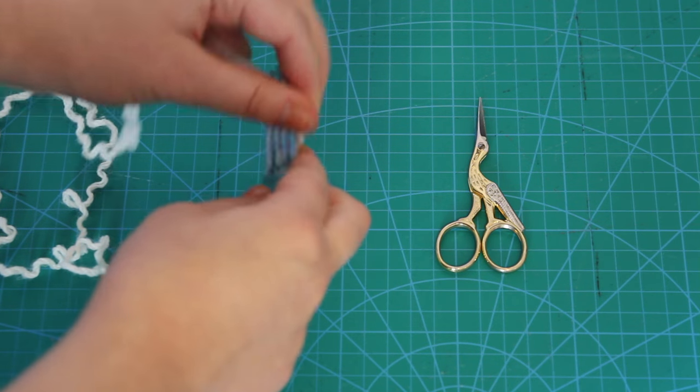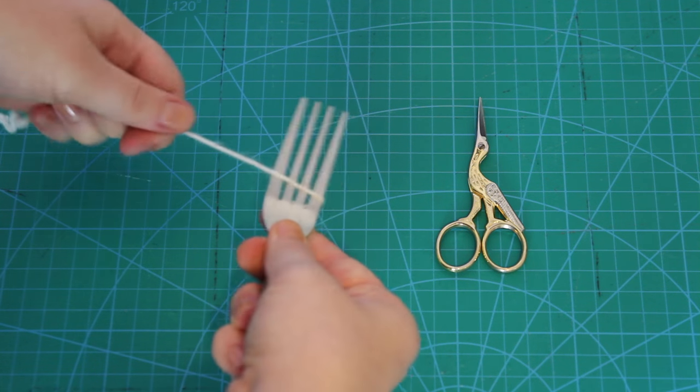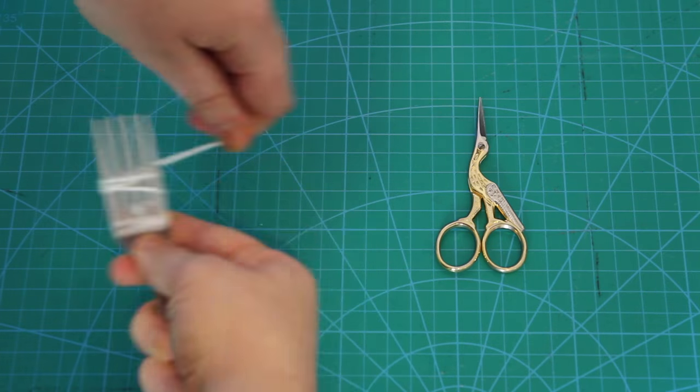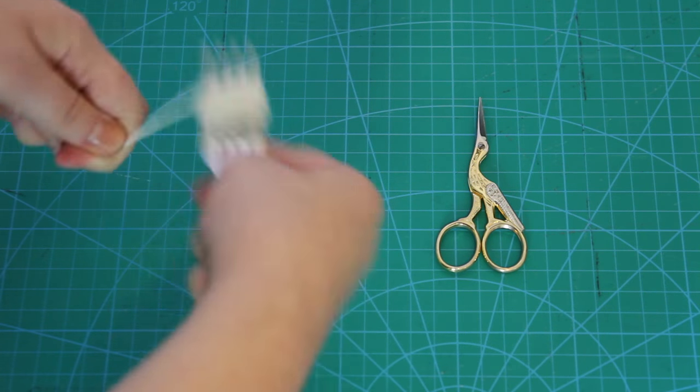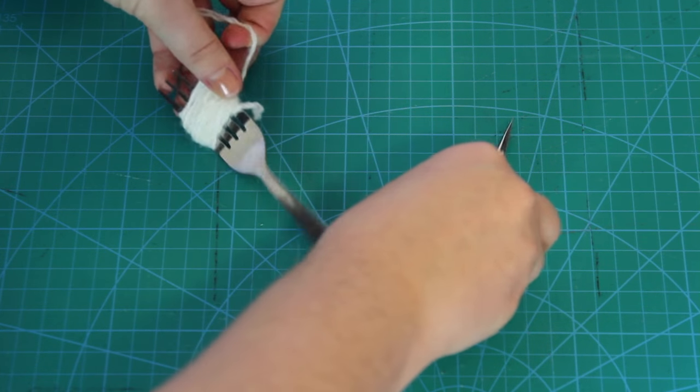To make a pom pom, first I wrapped some yarn around all the prongs of the fork 35 times. You would increase the amount of times you wrapped the yarn around the fork for a larger pom pom, or decrease it for a smaller pom pom. After I'd wrapped it around 35 times, I cut the yarn off.